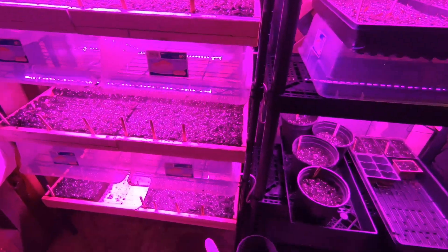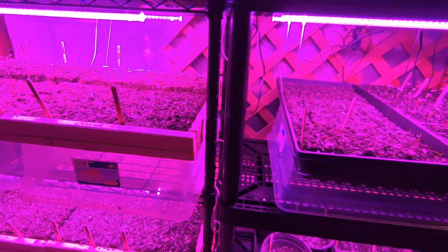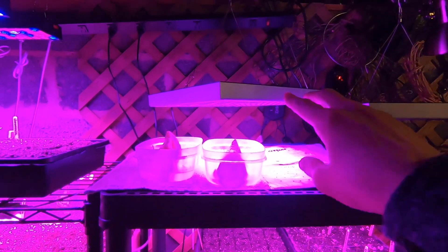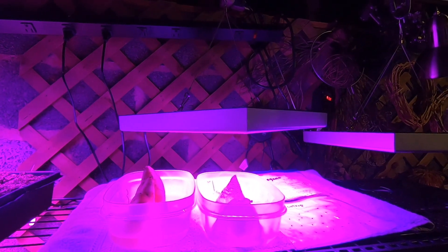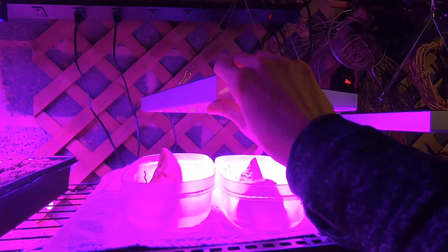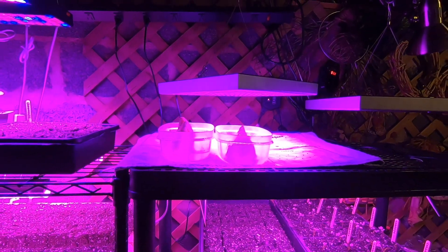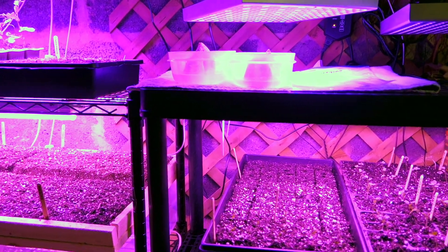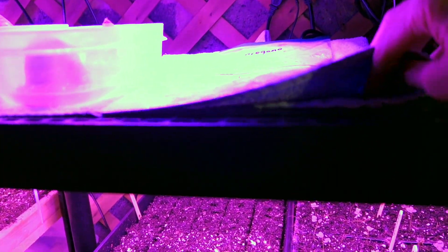We did order these other lights again — I don't like them as much. They can hang but they kind of turn and don't stay straight, and they don't seem to be as bright. I also bought a second heat mat.